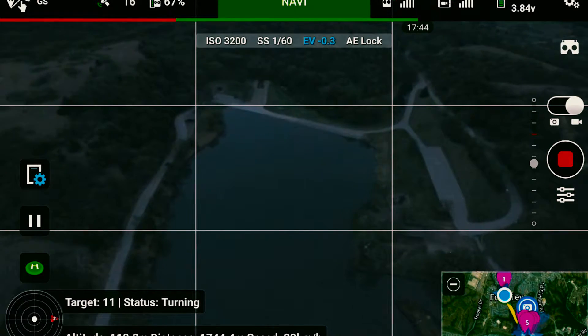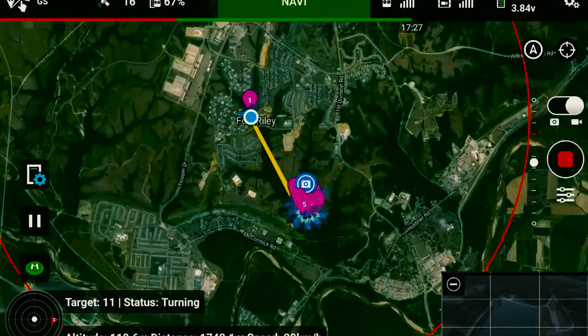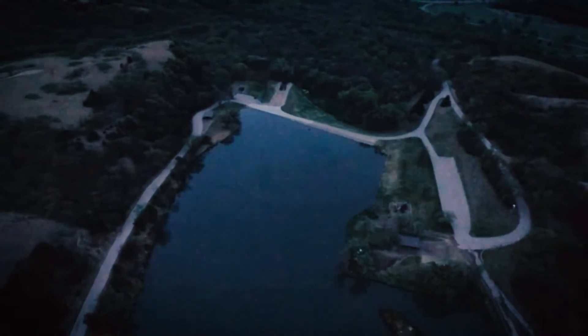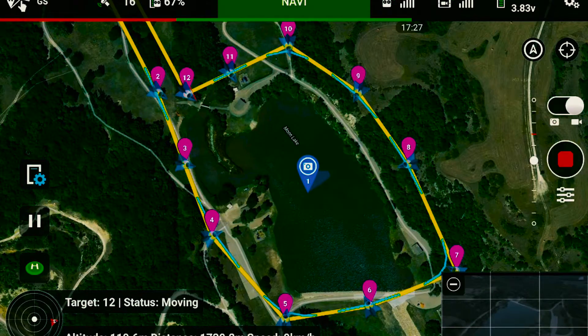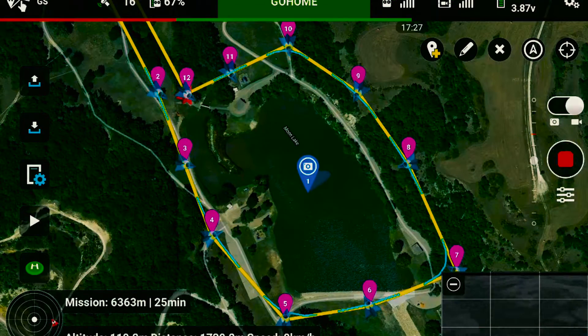The live feed is working pretty well. At this point it should be getting to this part of the lake, which is the corner, and it should be almost hitting waypoint number 12, which is going to be the last point. Once it does that, the quadcopter is just going to point to the side — you can hear the sound of the controller, which is the sound for go home.